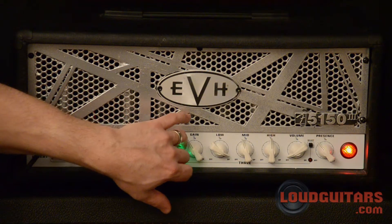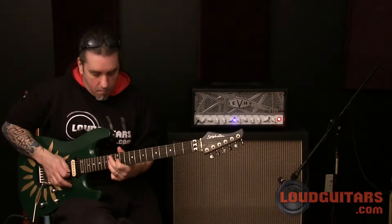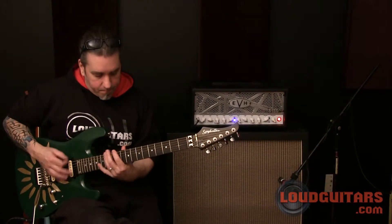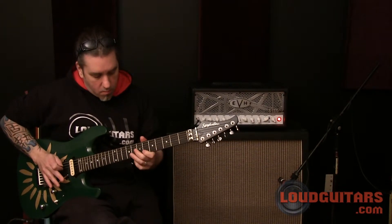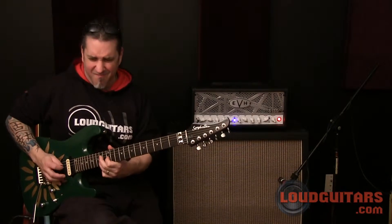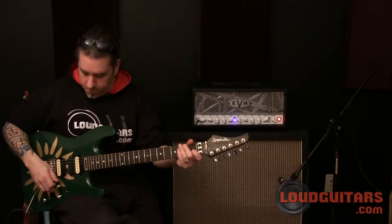So let's move on to the rhythm channel. Again with the settings the way you see them, haven't changed anything. You add a little bit more gain. As you can hear, the amp is a super, super articulate clean and rhythm channel.